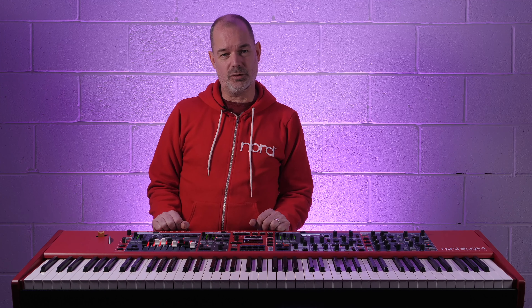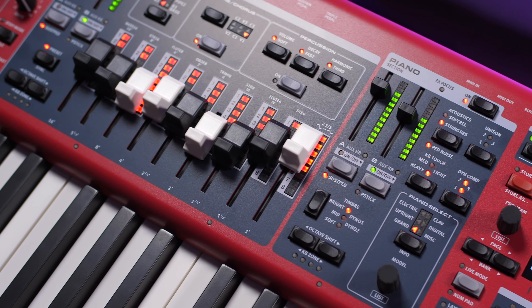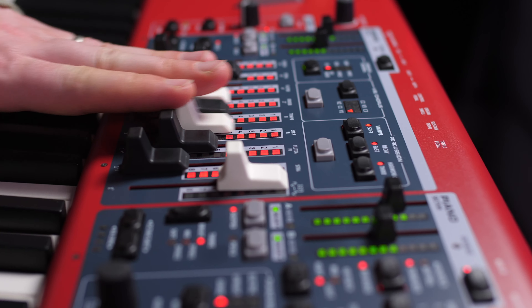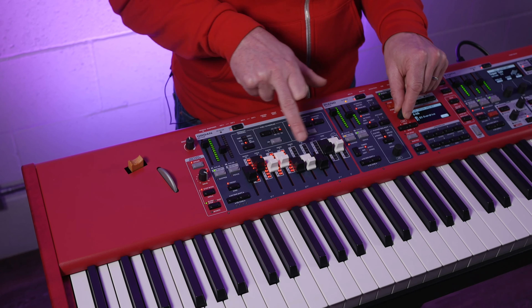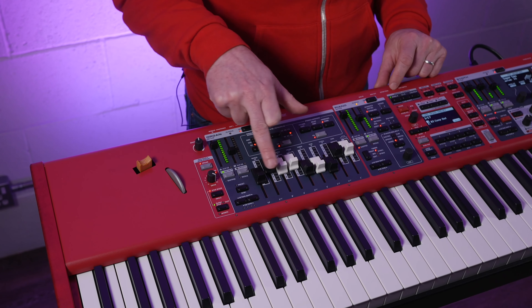One of the new features on the Stage 4, consistent across all three models, is that they now all come with physical drawbars as well as the ladder strip. This gives you the best of both worlds — if you're going through your presets you can see the position that the drawbars were in when they were stored, or if you switch to manual control, the position of the drawbars will dictate how your organ is going to sound.